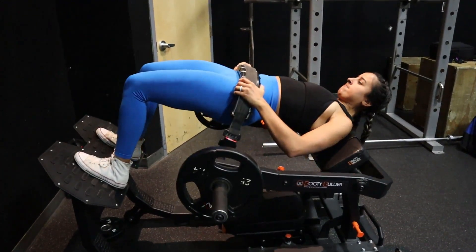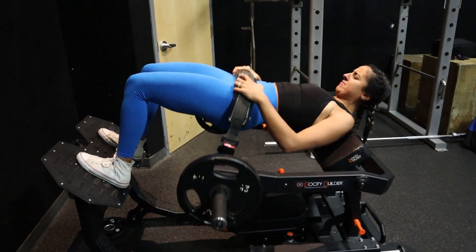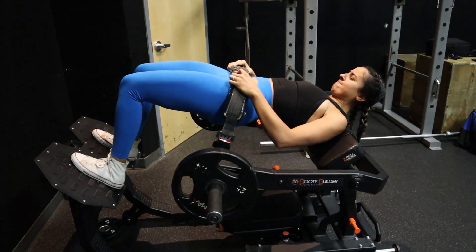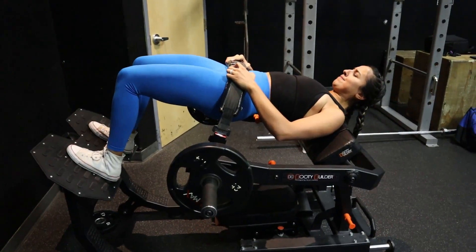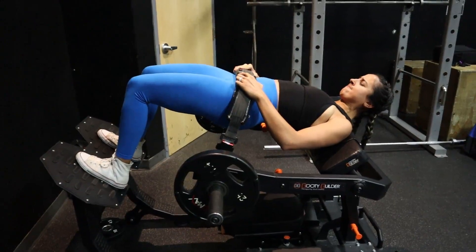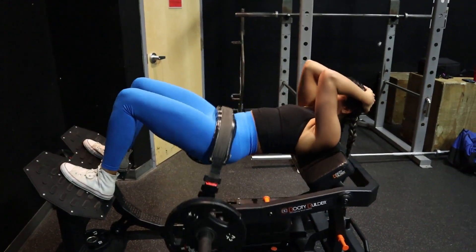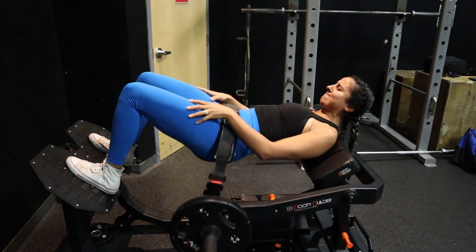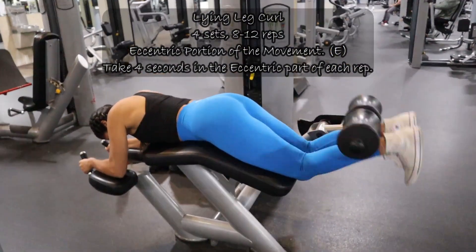We normally do barbell hip thrusts, but we thought with SPEC it would be a good use of the booty builder to do the peak contraction on this one. Since we're not going too heavy — I don't particularly like going heavy on the booty builder, it's just not as comfortable as barbell hip thrusts — I thought it was a good time to go ahead and use this.